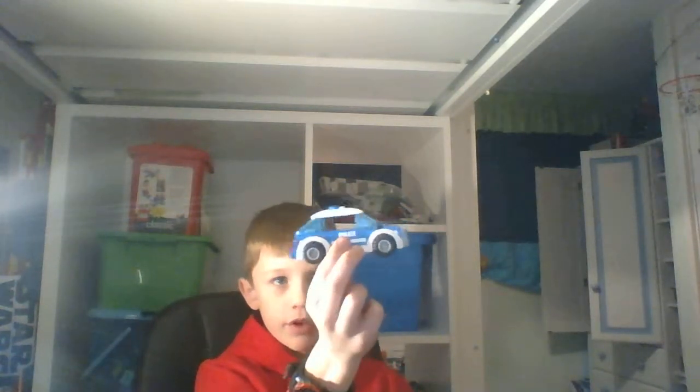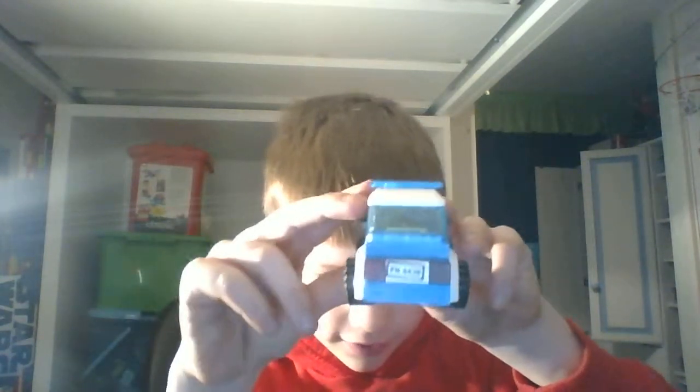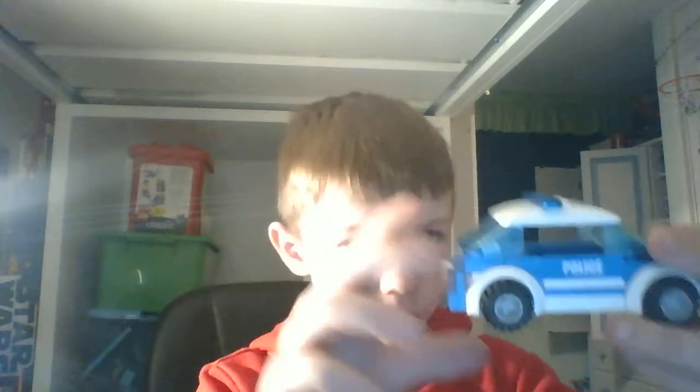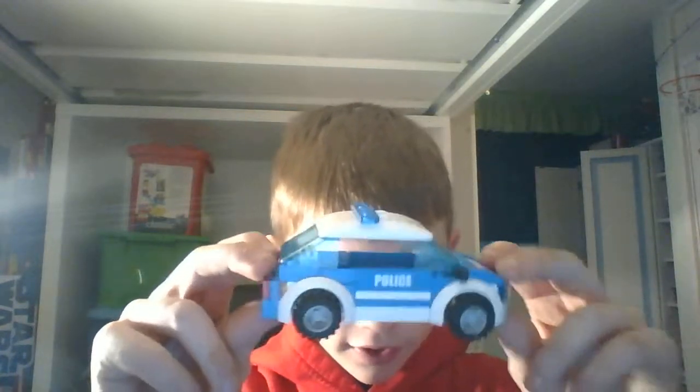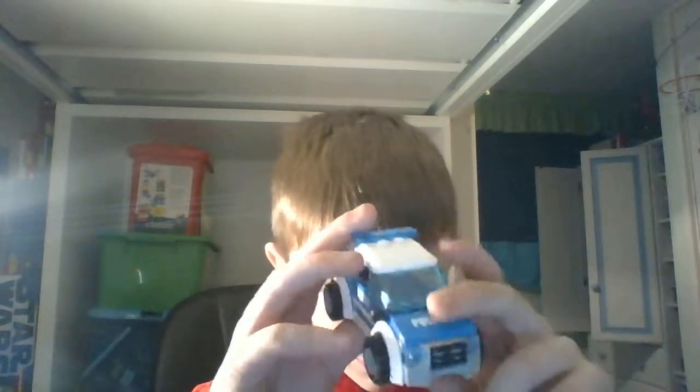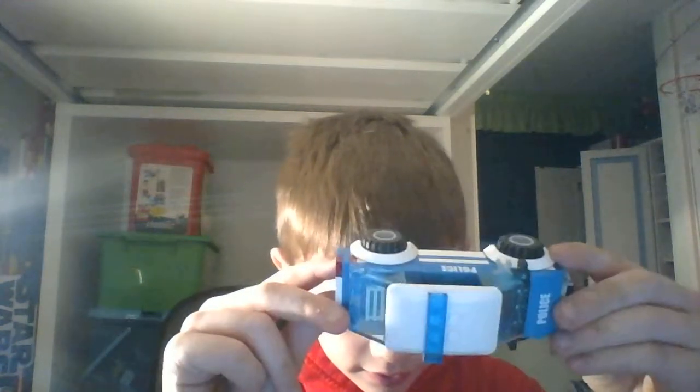Today I'm going to be reviewing this police car. I can't remember what set it's from, but on the back it does say on the license plate — it says 4436, which might be the set number. It was just a small set with this nice car. I don't know why I chose it for my first one, but here you go. I think it's really nice.